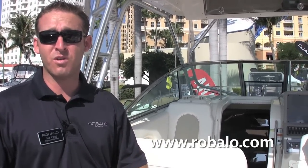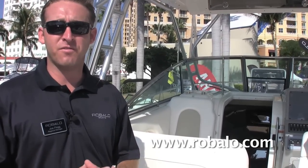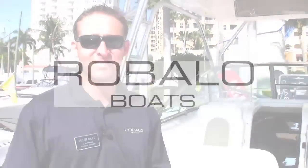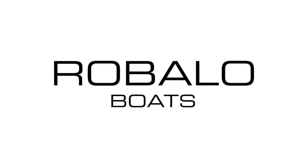That concludes the walkthrough of the new 2011 Robolo here at the 2011 Palm Beach International Boat Show. For more information, log on to www.robolo.com where you can access videos, pictures, a dealer locator, and even build your own boat online to see all the features. Thanks for watching, and remember — with Robolo, go beyond the horizon.